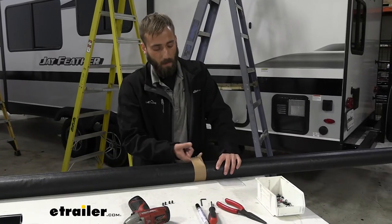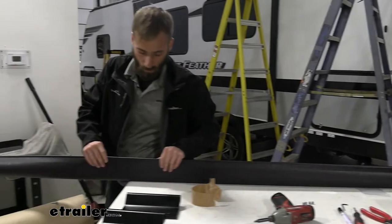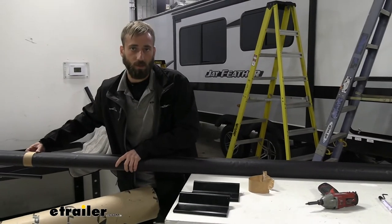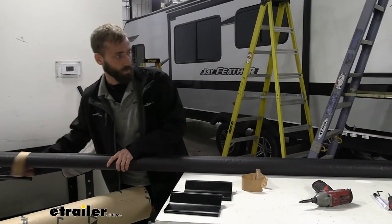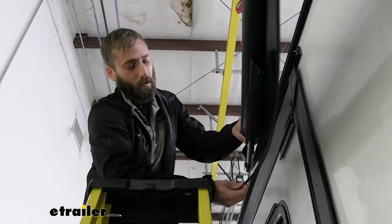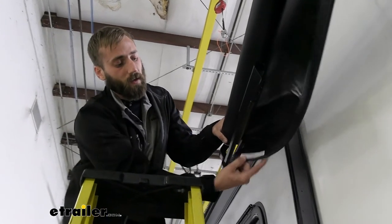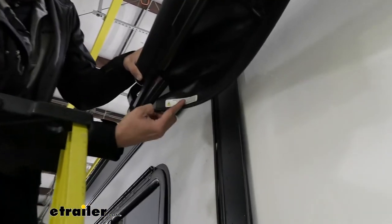Now we're going to take the paper rolls off each side and unloop our fabric just once to take some of the tension off so that we can have some room to work while we stick this up into the extrusion rail. Now we're going to start feeding our fabric in through our extrusion rail. They've got a little plastic rod here that'll make it a little bit easier to slide it through.